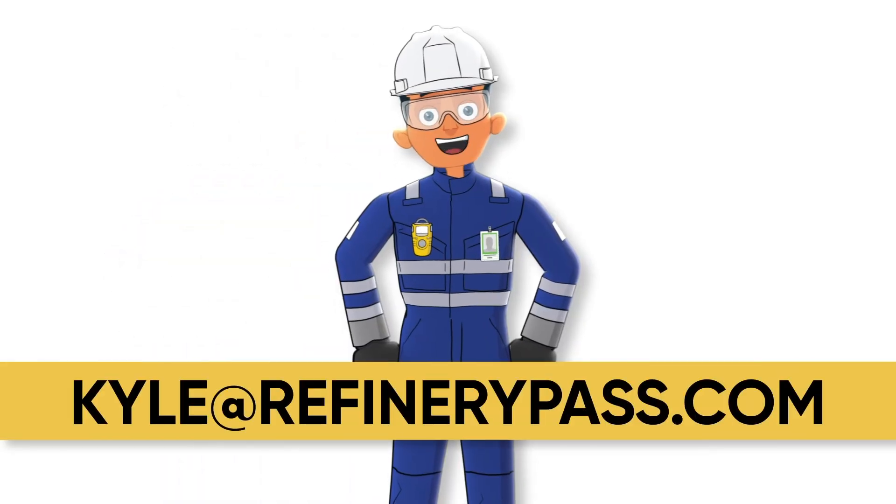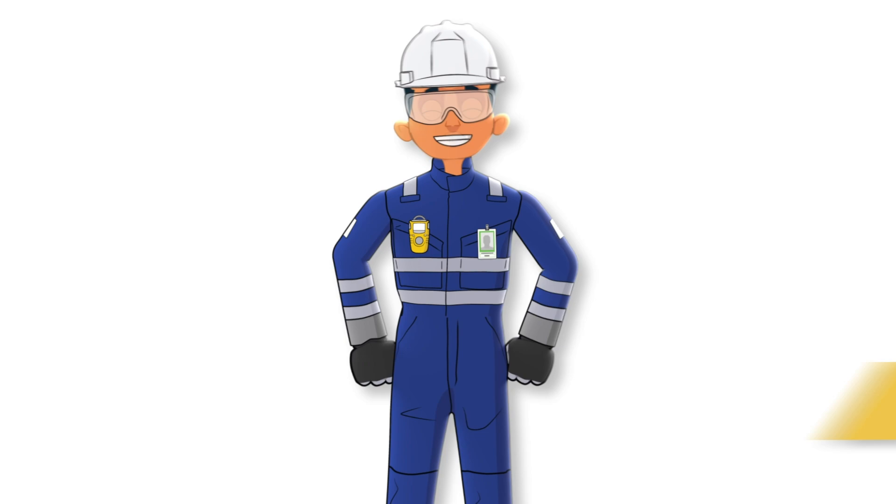If you like the course but need something a little more custom created for you, send me an email at kyle at refinerypass.com. Hope you enjoy this little sample.